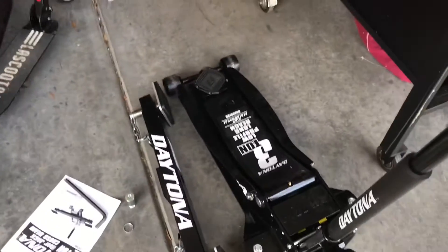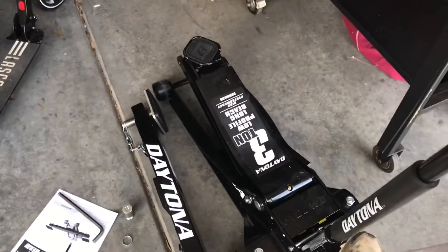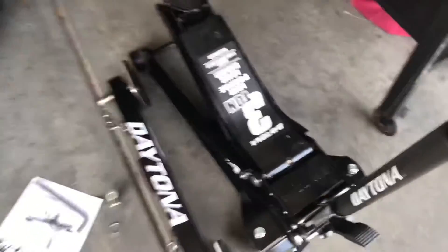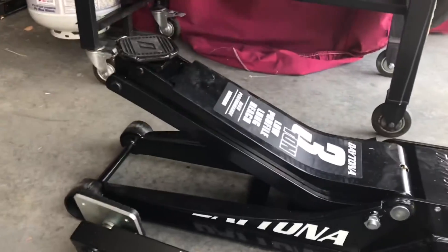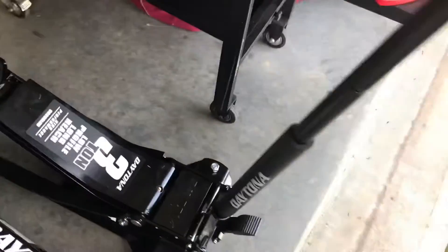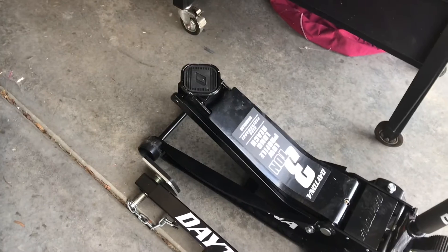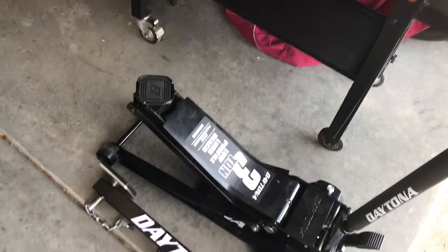Another good feature about this jack - all you got to do is just pump a couple times and this thing goes up really easy. Look at that - three pumps with the foot and it's already up pretty high. That's going to help out when you put it underneath the car onto the frame; you don't have to keep jacking it. Within a couple pumps you'll be there.